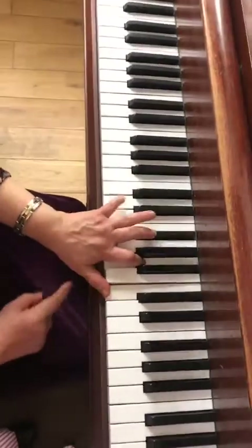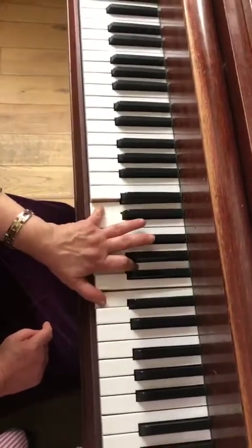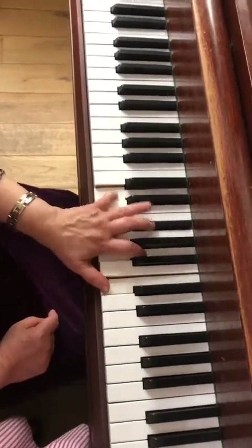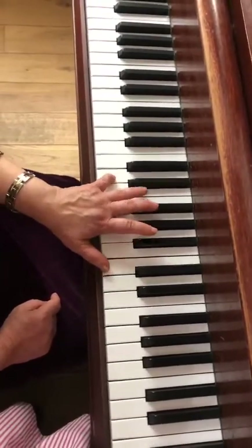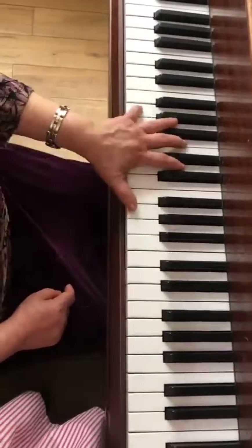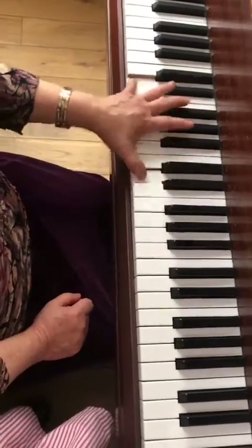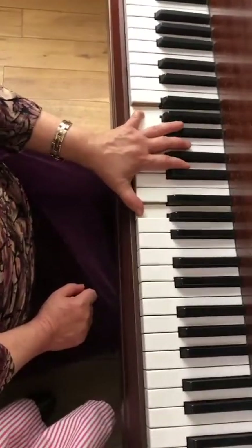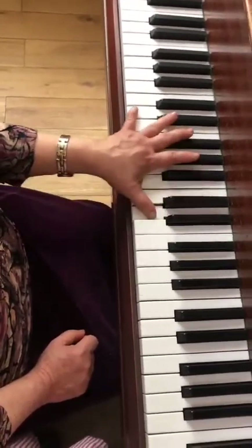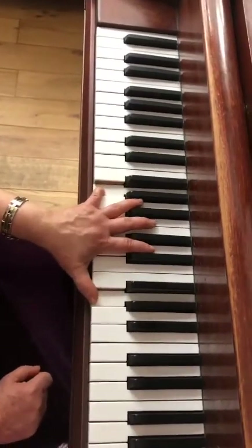D7 is D, F-sharp, A, C. Sometimes you play D, A, C; sometimes you play D, F-sharp, C; sometimes you play the full chord. First one we play that, second one we play that one. Then we've got the G, then we've got the boogie rhythm — typical on a G. Then I go four, three, two, one — I squeeze, all chromatic — then I go up that octave and come back. So on G I've got my dominant going to the D.